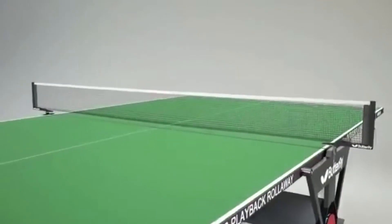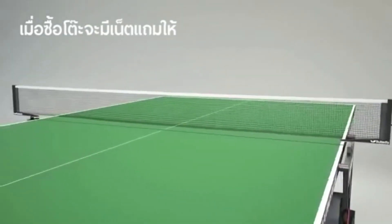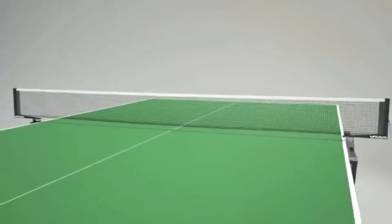Provided as part of the table's structure is a net and post set, which stays permanently on the table, avoiding the need to fit and remove the net before and after play.